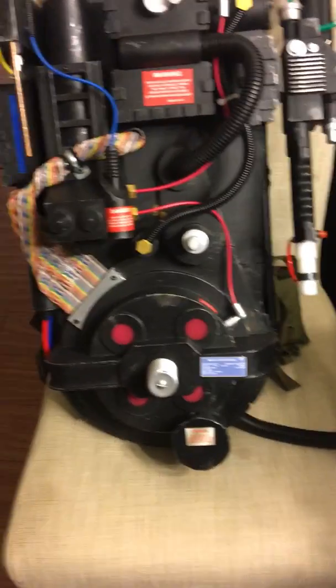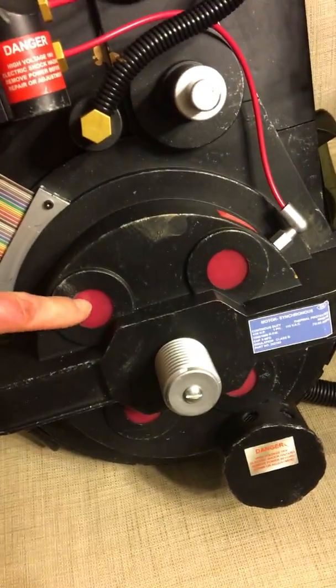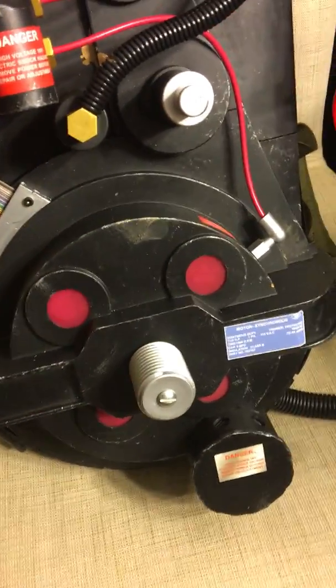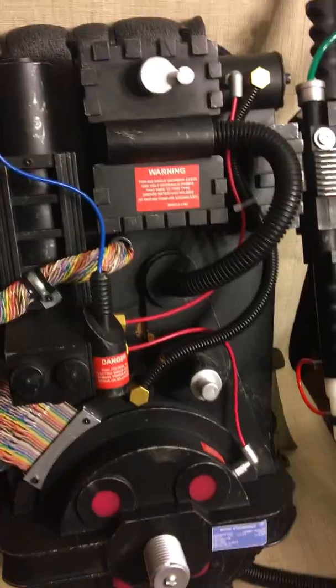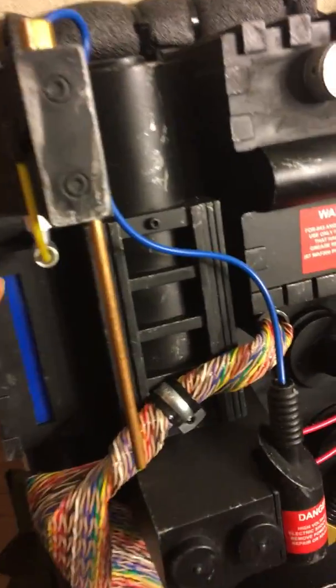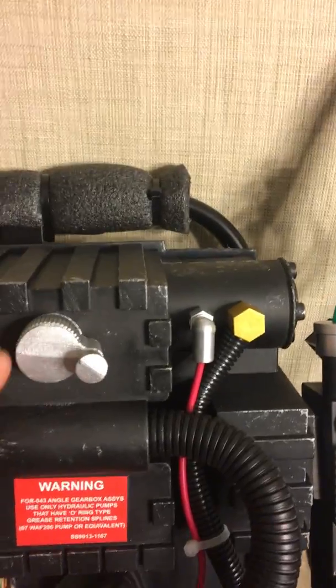I'm going to give you an overview of the things that were changed on this pack. The first thing that was changed — the lenses on this were changed, the cable was changed, added a few little features here, it was painted, it was distressed, the LEDs behind here were changed, and a knob was added here.